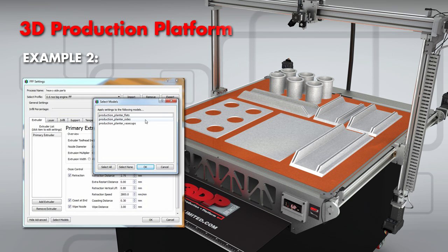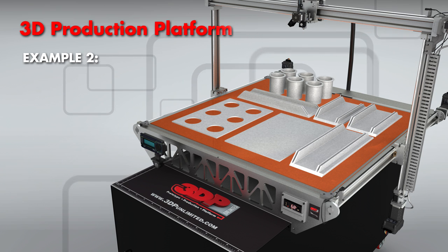Let's apply these different process settings in Simplify3D. Set the parameters you want, then select the model that you would like and accept the settings.